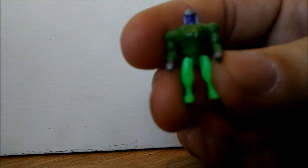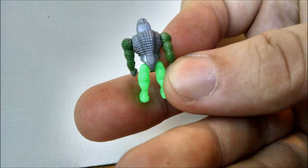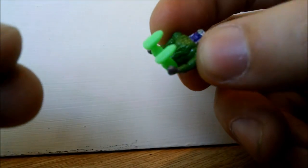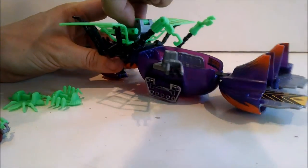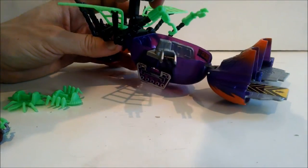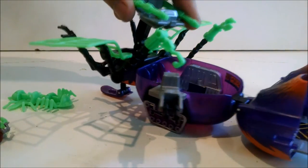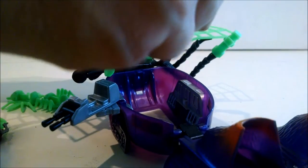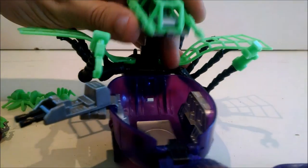And then this is Megatron. Again, he only has a waist joint. These little figures can fit in a number of ways on here. This pops up and turns around in an homage to the old Optimus Prime trailer. You can pop that open, you can put your guy in there. Snap that closed, and he is ready for battle.